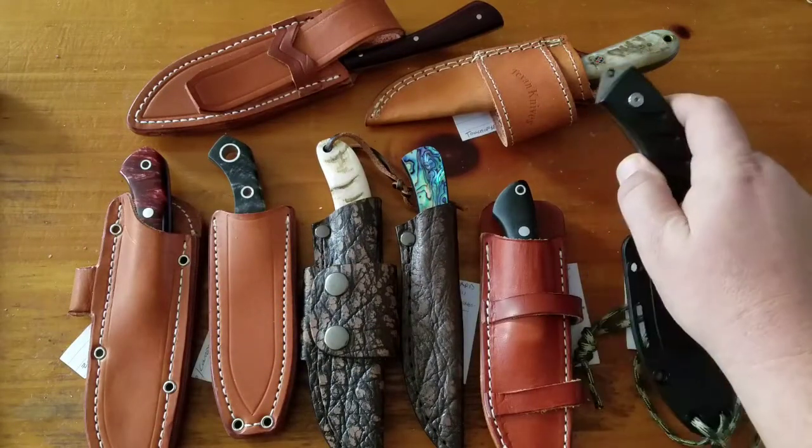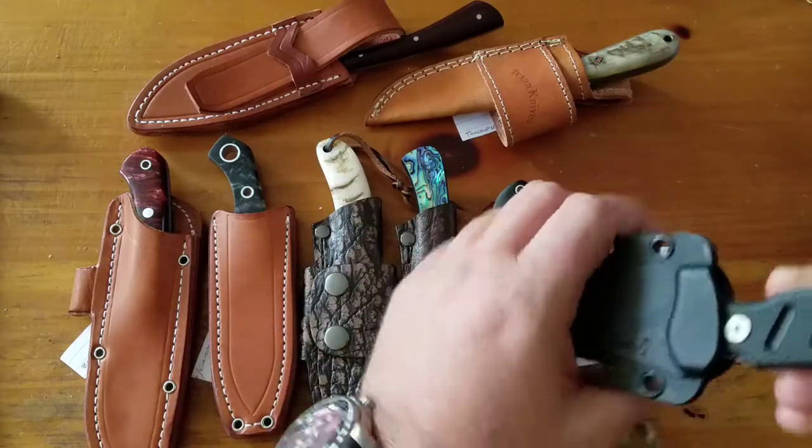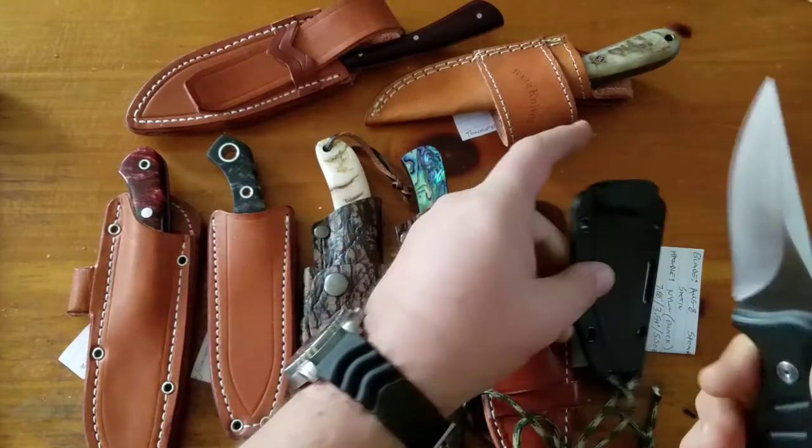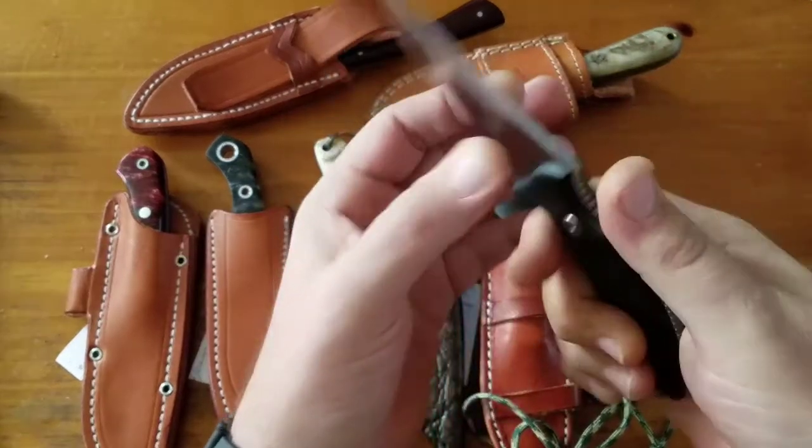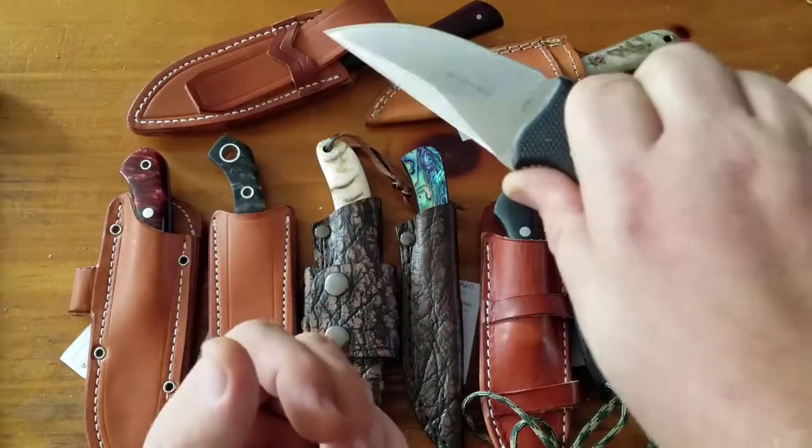Then the Steel Will Sensor. AUS-8 steel, spearpoint hollow ground, $51 knife, black nylon. A great little tactical knife.